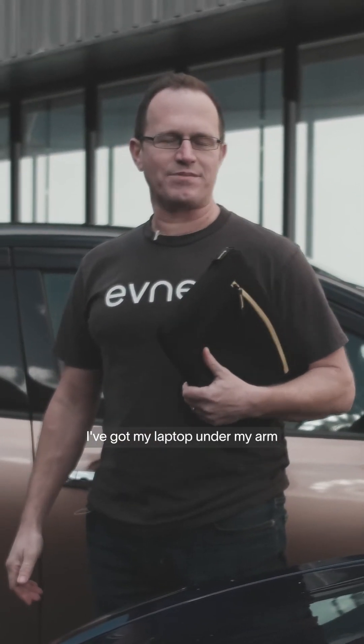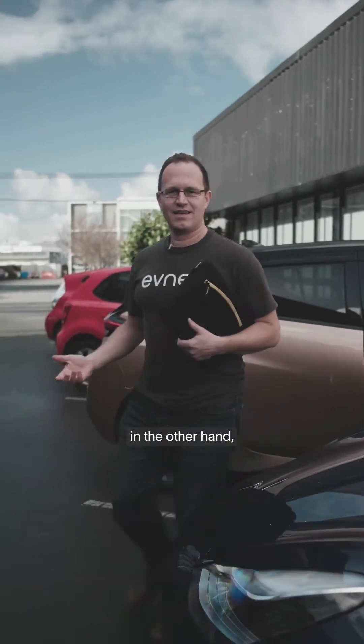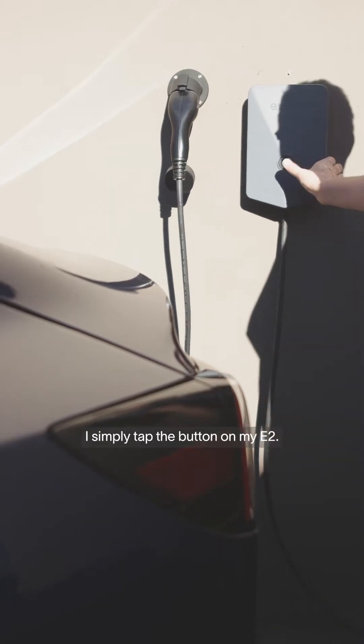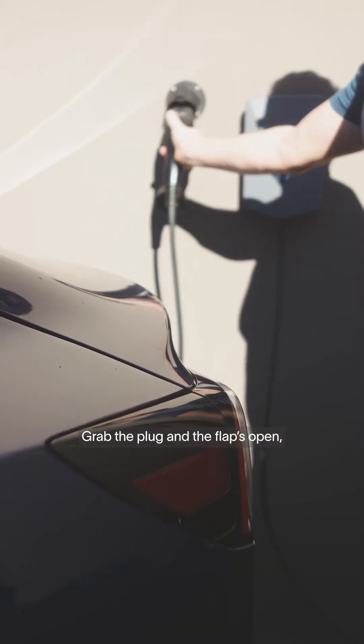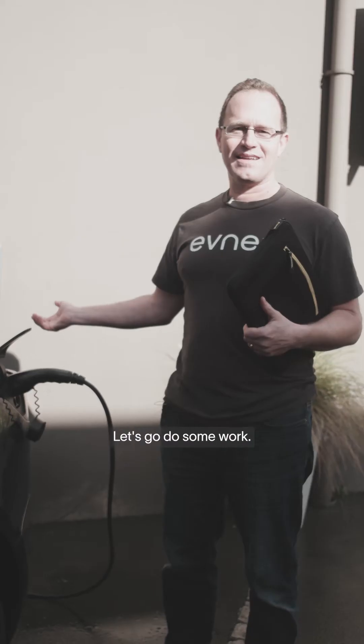So I've just arrived at work. I've got my laptop under my arm and I want to charge. I'm going to have the plug in the other hand. First world problem — how am I going to open the flap? Let's have a look. I simply tap the button on my E2, grab the plug and the flap's open, ready for me. Simple as that. Let's go do some work.